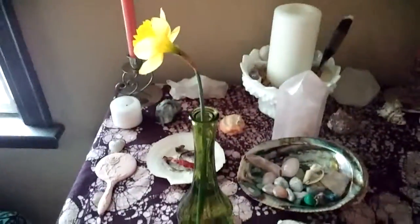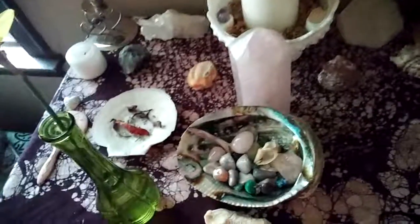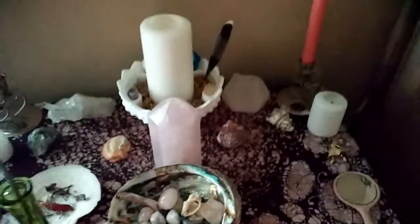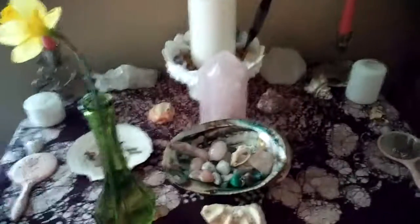I will show you the other altars — they haven't updated just a tad bit. They don't really change too much. There's my daffodil. The shell over there has become like an offering dish to Aphrodite, and there's the rose quartz, obviously. Stuff just doesn't get shifted around too much — there's only so much you can do with the things that you have and the small amount of space.